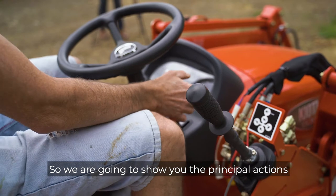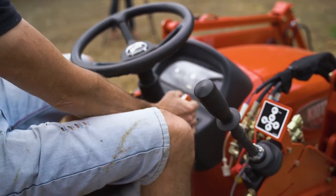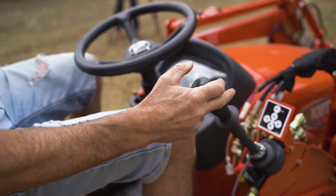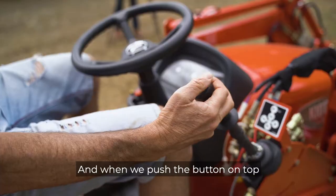So we're going to show you the principal actions of the loader. We're going to give it a bit of revs. So we pull the bucket, lift and lower the bucket, crowd the bucket and then we push the button on top.